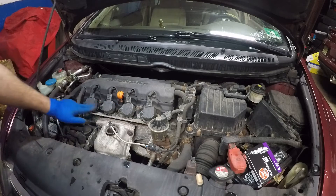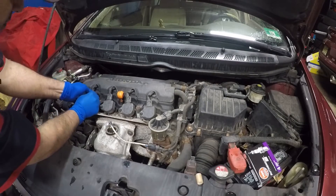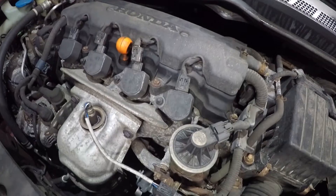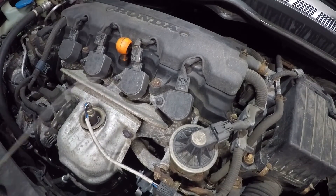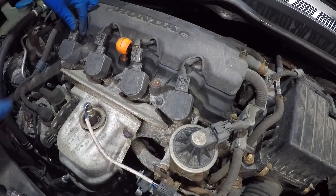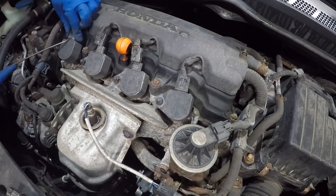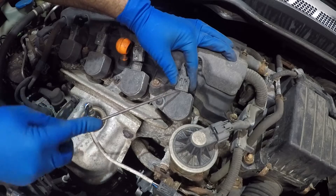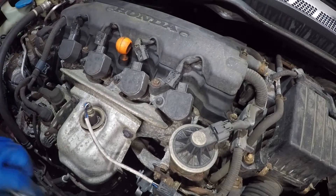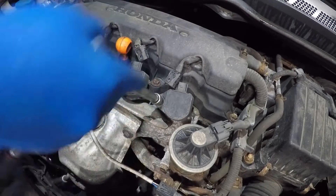All we're going to need is a number 10 socket to remove the bolts, and we'll disconnect all the connectors. I've got a ratchet with an extension and a number 10 socket, and a small pick — because sometimes the connectors won't lift up even when you push them. You can use the pick to lift from the back end without pushing the connector directly. Next step is to loosen up our four bolts — very simple.